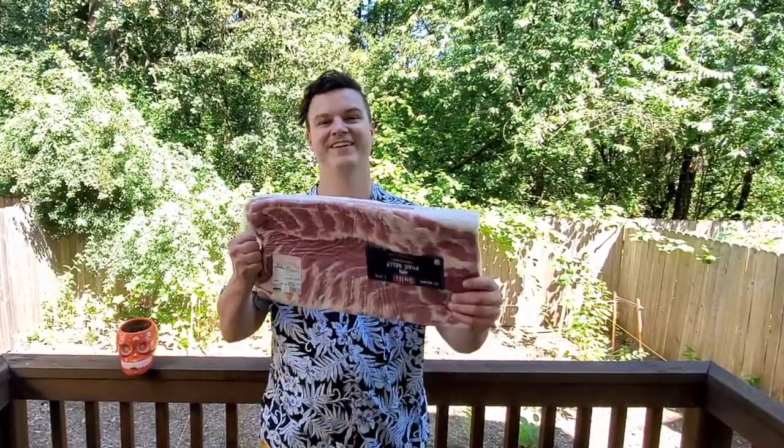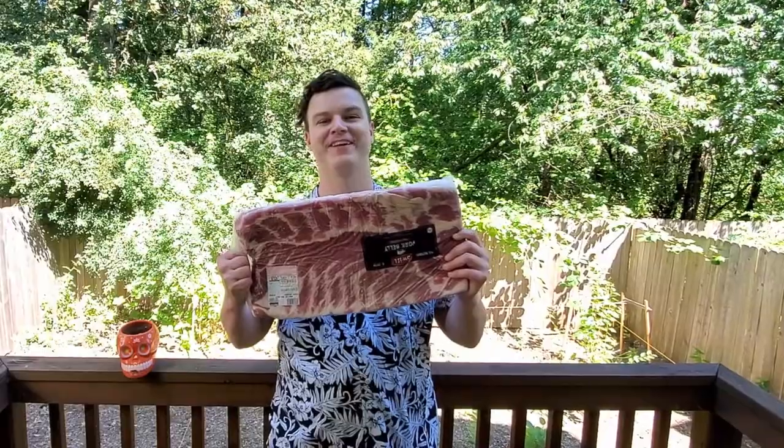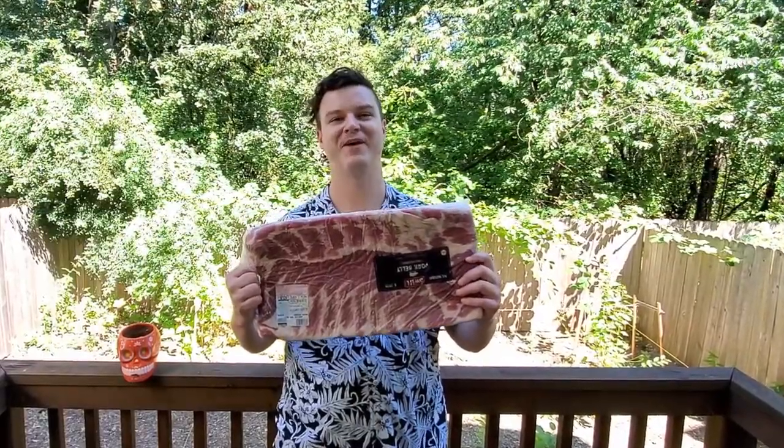Hey Grillers, Brad here from BB Grill Shack. Today I've got this giant pork belly. I'm going to be teaching you guys how to cure it and turn it into bacon. Let's get started.